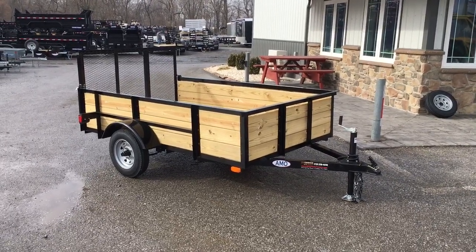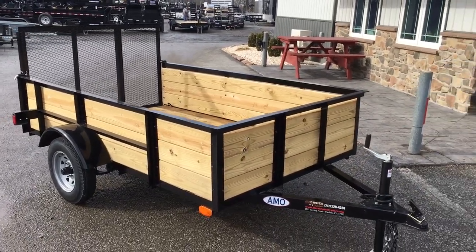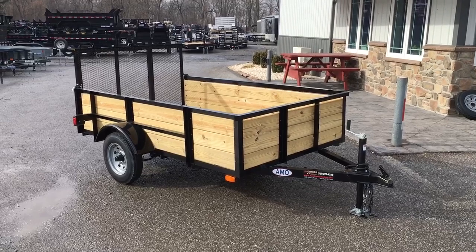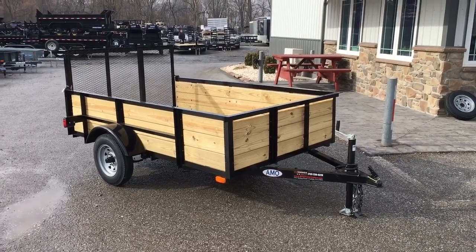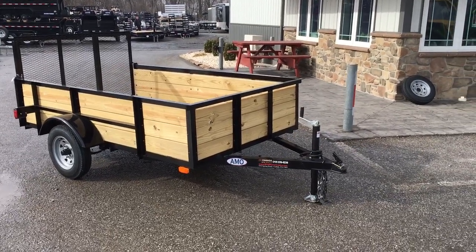Awesome trailer for a homeowner with the solid sides. It gives you the capability of hauling mulch, composting, limbs — all the stuff that you might go to a box store and want to take home with you. While this is our most entry-level trailer, there certainly are more entry-level type trailers in the marketplace. I'll point out a few of the differences between this and some of those trailers here in a second.